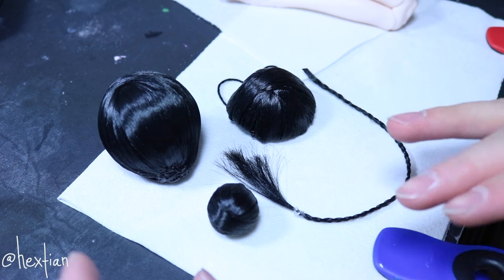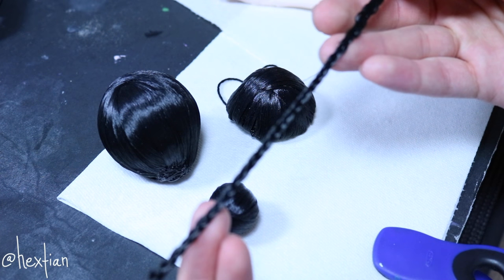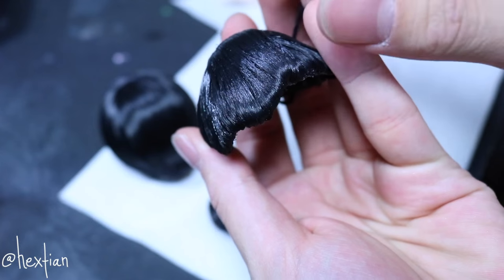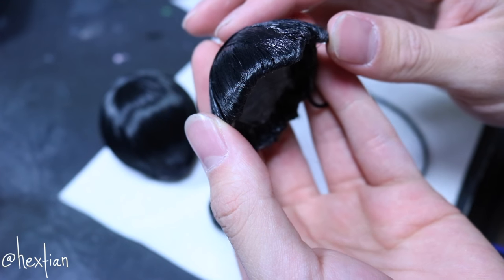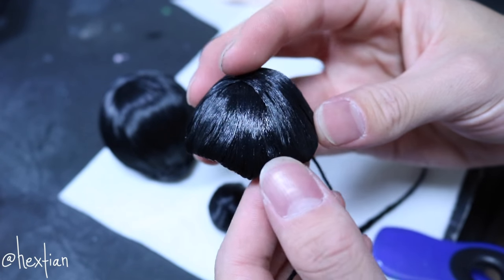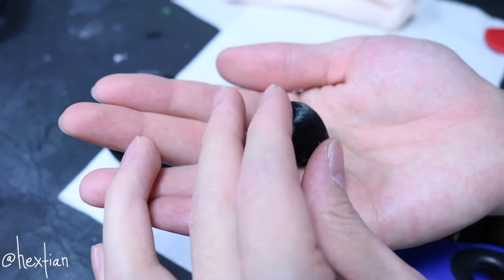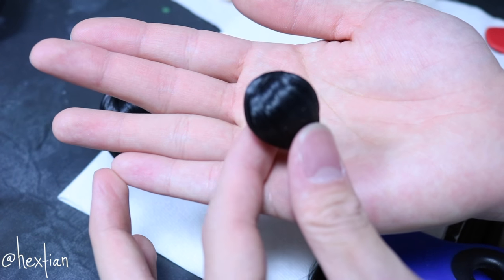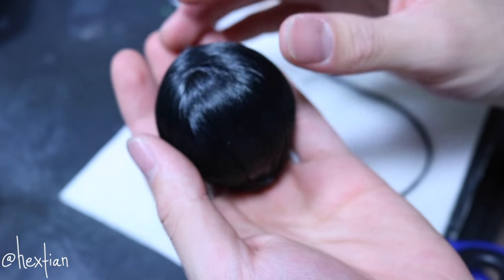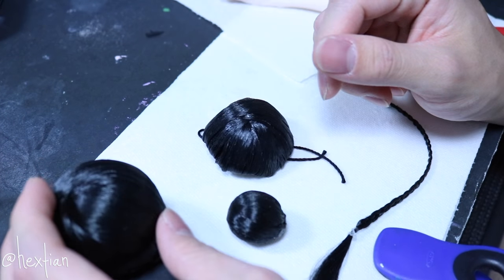Here I have an overview of every single part. This one is just a braided weft — it's not a big deal, I may or may not use it, so we'll keep it handy just in case. This is the wig cap itself, and it's pretty nice and neat. I attached a string here just so that when we glue the other parts it's not going to come out — it's just a protection we can remove later. This is the smaller bun, using the same technique as the bigger bun. I'm going to go ahead and attach the wig cap onto her head and start gluing the pieces together.